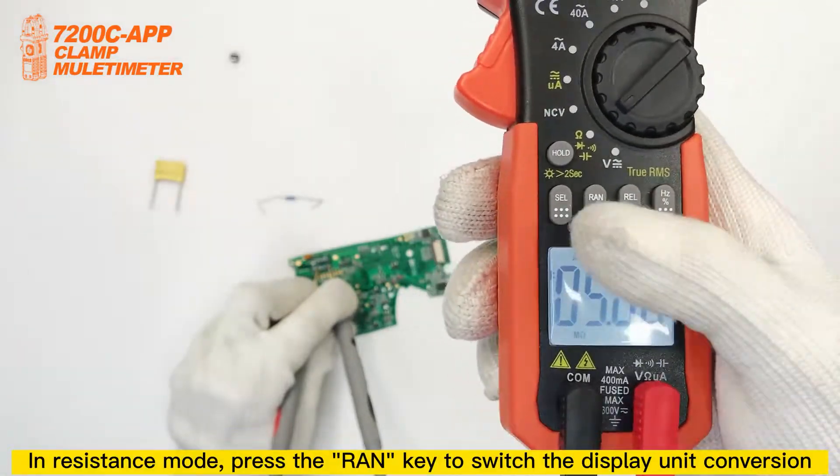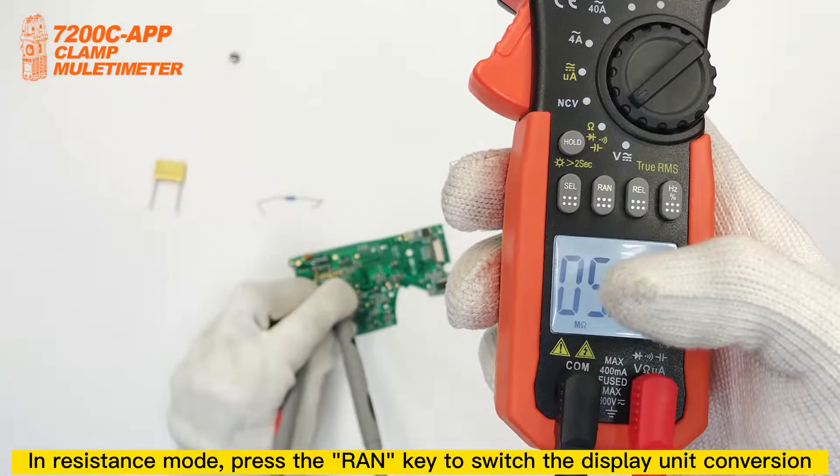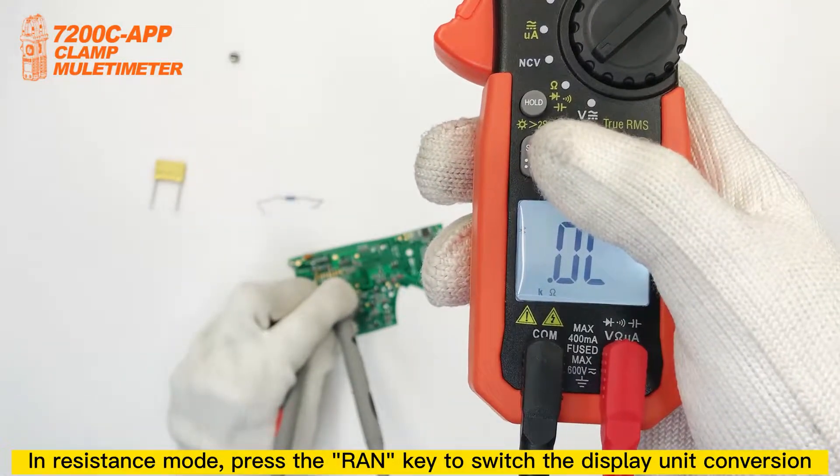In Resistance mode, press the round key to switch the display unit conversion.